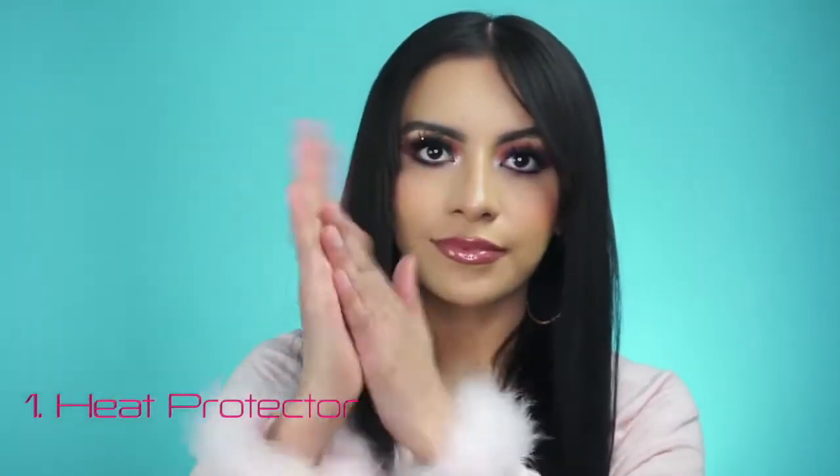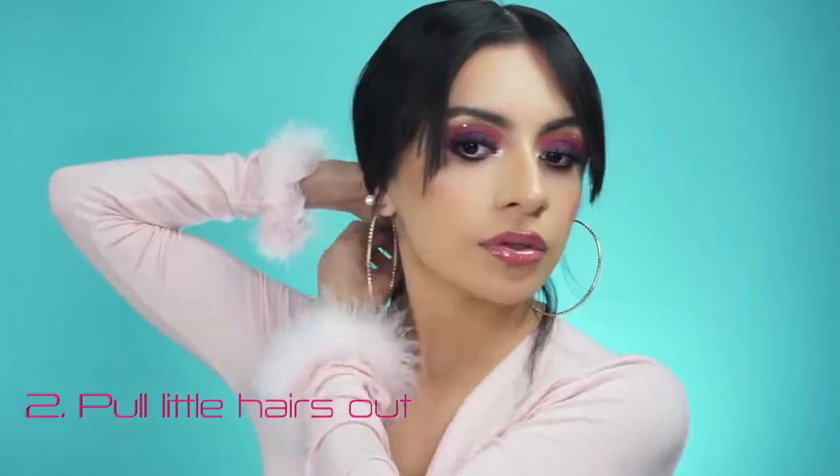Now that we've talked about the details, let's get into the tutorial. The very first step — very important — is to add some heat protector since we are going to be applying heat. Then hold your hair back and start pulling out little hairs. This is going to be like a messy, on-the-go, put-together type of look, so we want it to look as natural as possible.